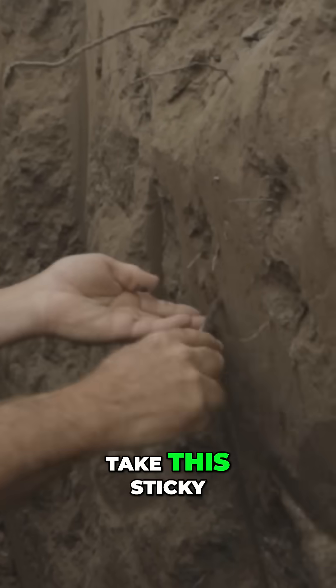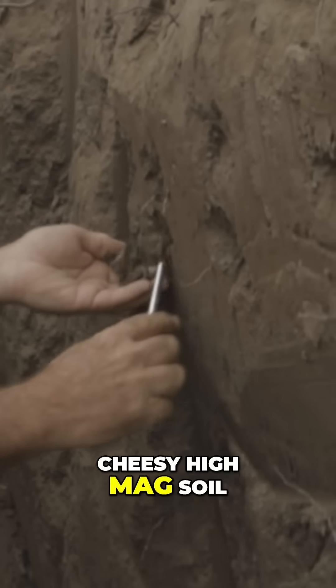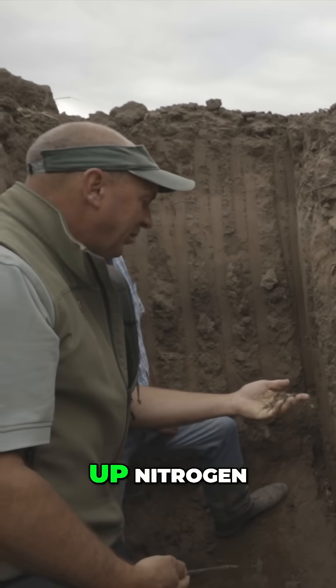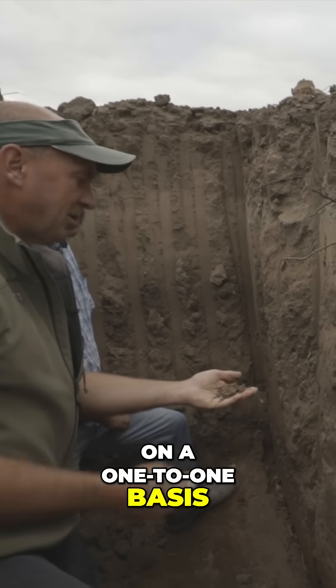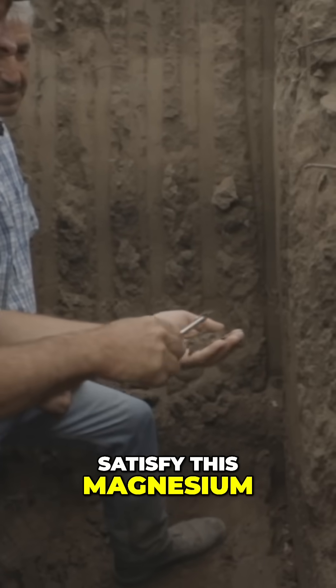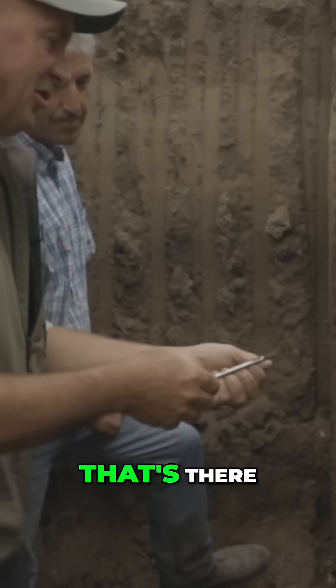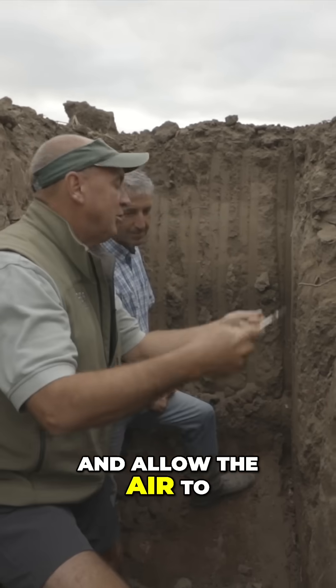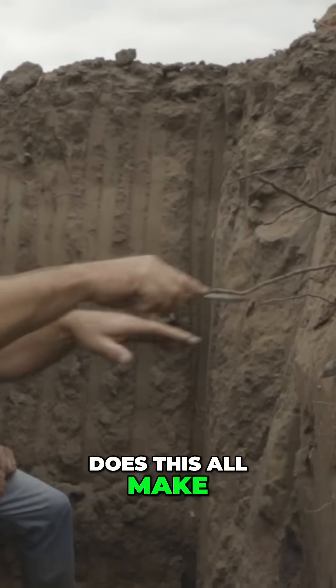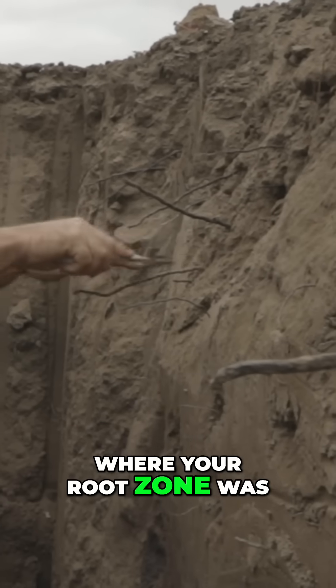Number two, you're going to take this sticky, cheesy, high-mag soil — when magnesium is in excess, it ties up nitrogen on a one-to-one basis — and the calcium is going to satisfy this magnesium and release the nitrogen that's there, and allow the air to respirate the microbes that fixate. Does this all make sense to you, where this is where your root zone was?